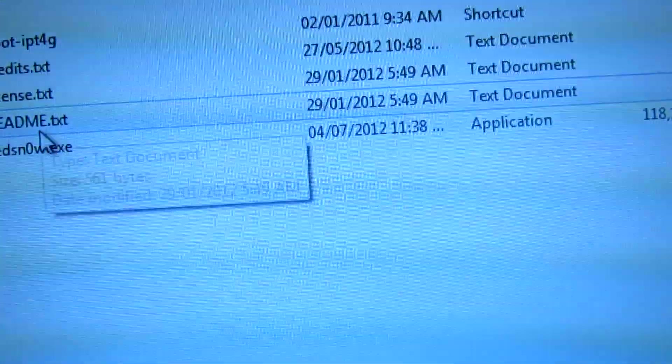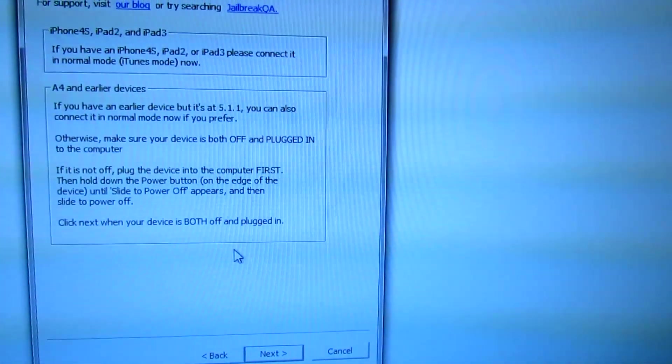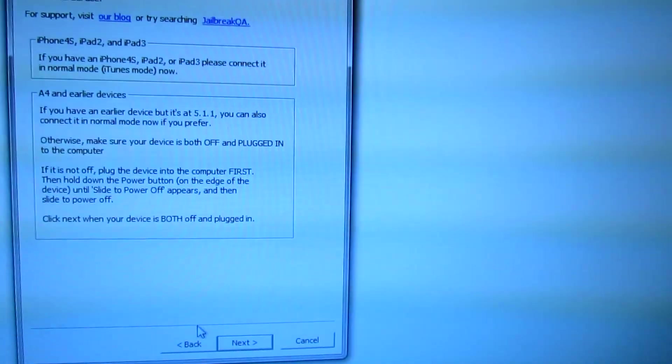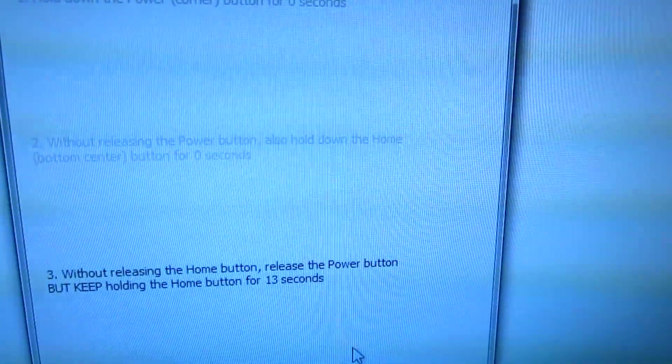Make sure you run RedSn0w in admin mode. Then click on Jailbreak and put it into DFU mode. Follow its steps — it says push the power button, then hold down the home button. So you hold both buttons and then let go of the power button but keep holding the home button.